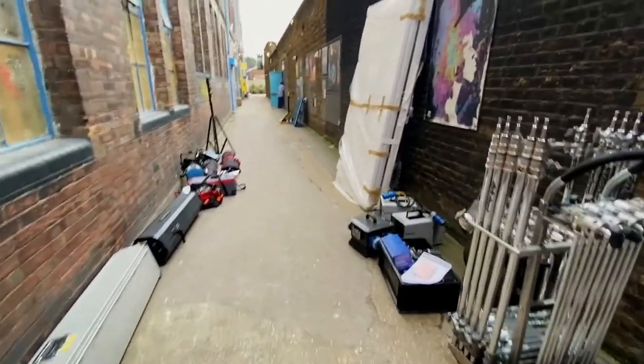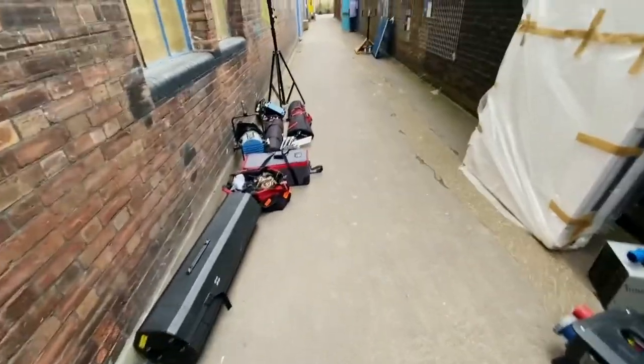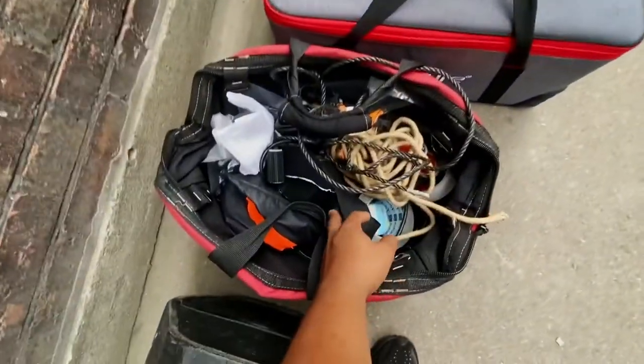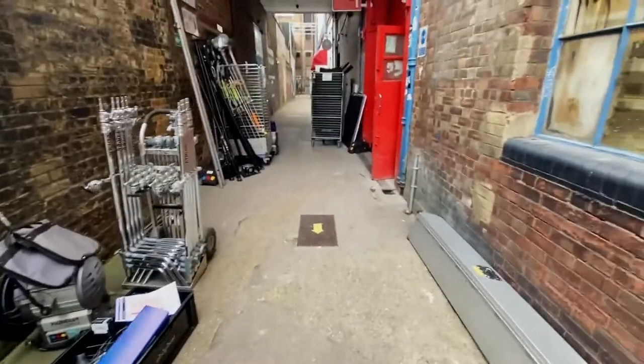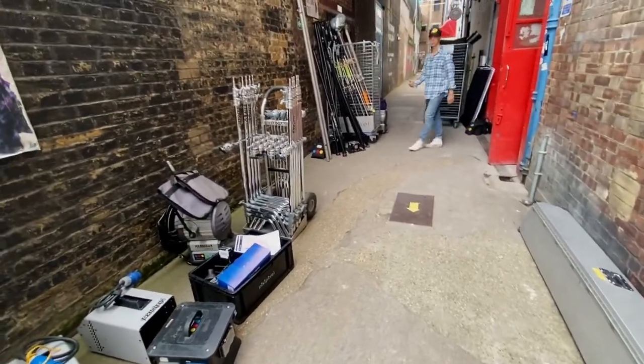If you guys know what goes into a 30 second video, then you'd understand. People contact me like 'yeah bro, can you do my music video for 200 pounds?' Bro, I don't even know what here is worth 200 pounds — this tape? It just takes a lot to create good images. Unfortunately in the film industry, you've got to pay for quality.